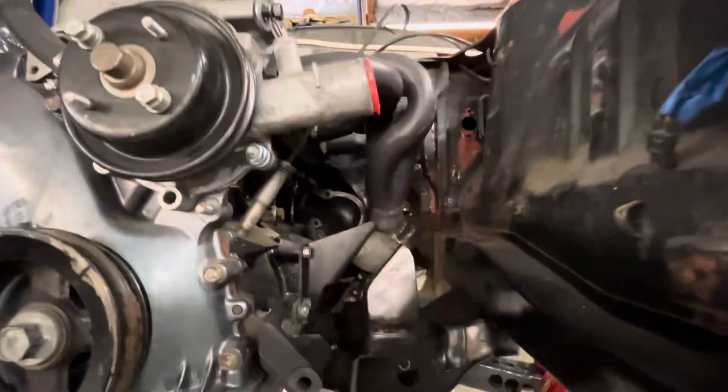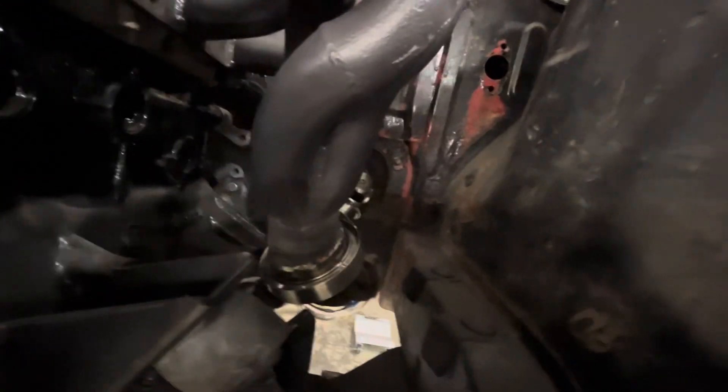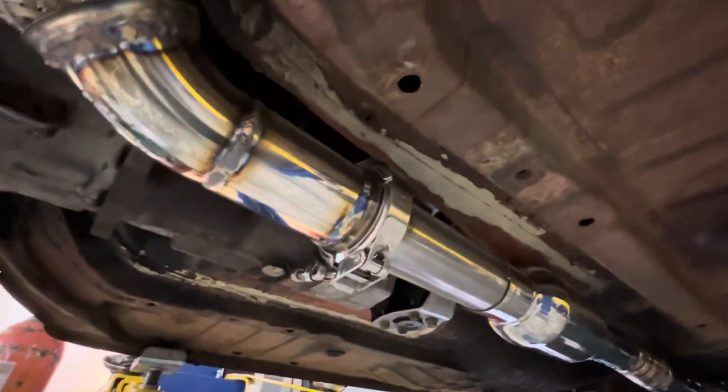We got the exhaust end too. As you can see, this is the header, and it wraps around the steering shaft. There's enough room there for the frame rail and everything. Did a little flex pipe right there — this is all just two and a half inch. Got it pretty well tucked in here.